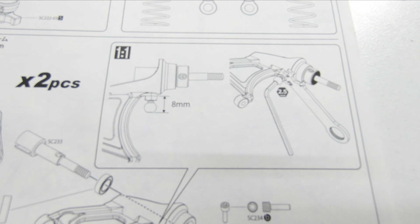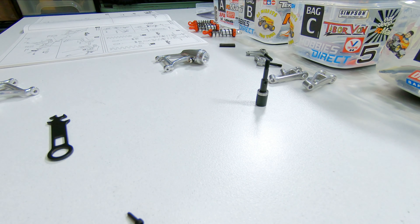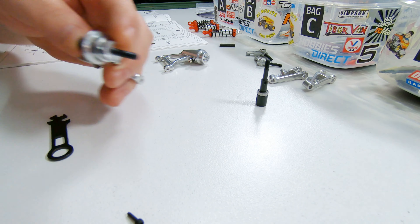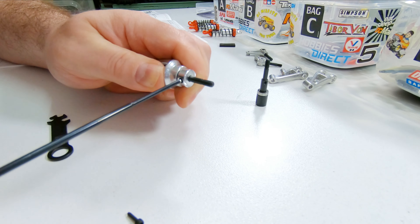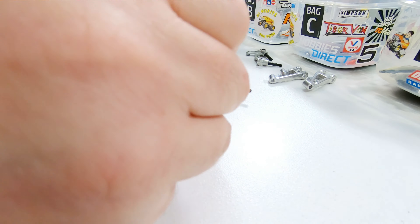Alrighty, so we've got all our parts laid out, got the bags split up into their respective tubs, and I've trimmed most of the plastic parts off the trees just to make it easier during the build and make it a bit quicker. There are the instructions and decals over there.